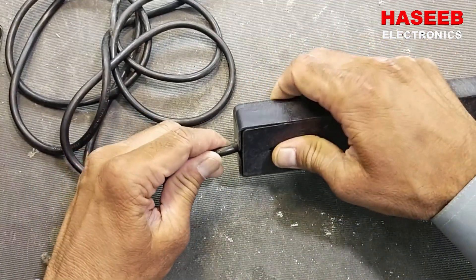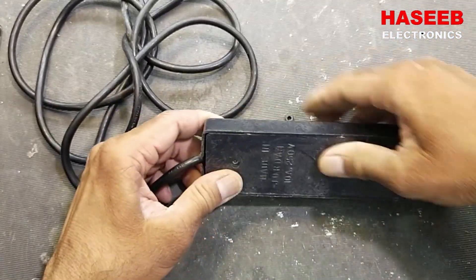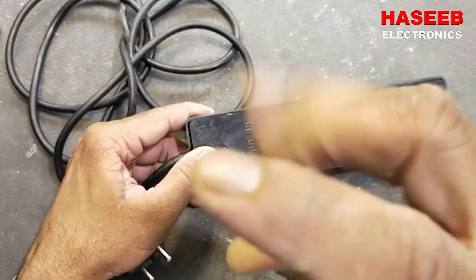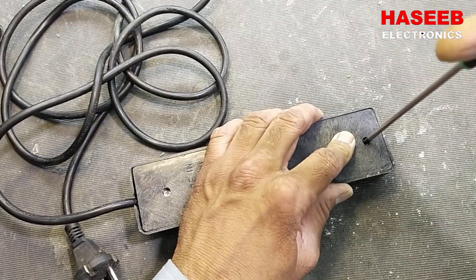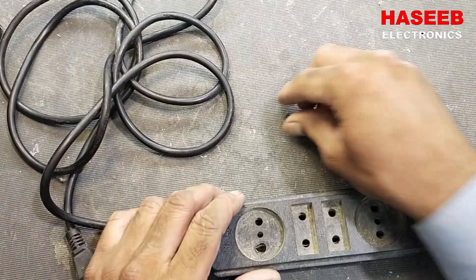Now our wire is fixed — it will not pull out. Tighten the screw. That's nice.